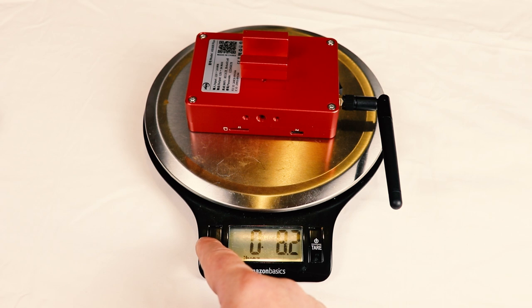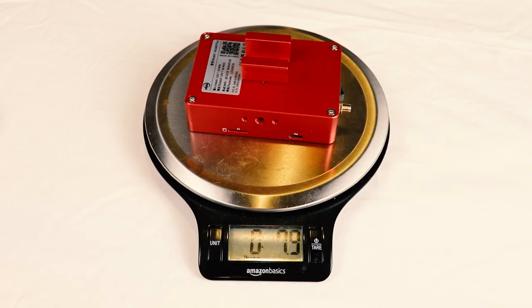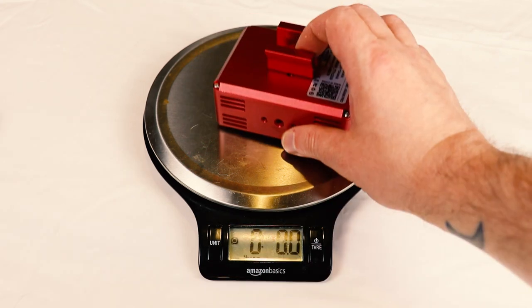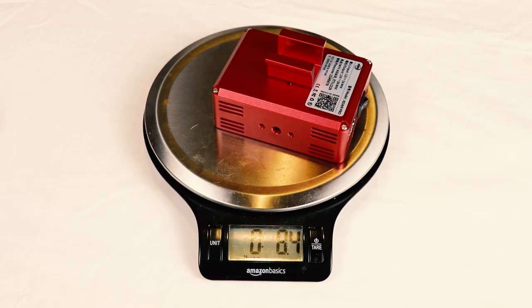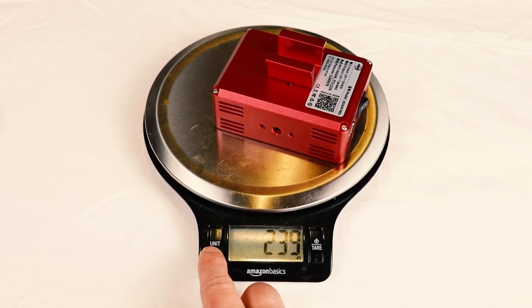The Plus weighs in at 8.2 ounces — or 7.9 without the antenna — which is 233 grams or 225 grams without the antenna. The ASI Air Pro is 8.4 ounces or 239 grams. While the weight difference isn't massive, it is a good thing for people who are really skirting the line of their setup being too heavy for their mount, so we'll see if that quarter of an ounce actually makes a difference in any tracking errors.